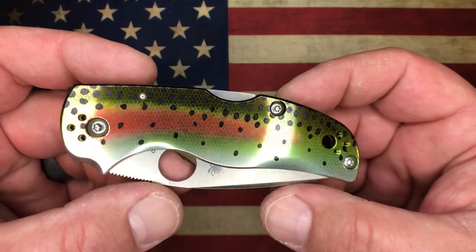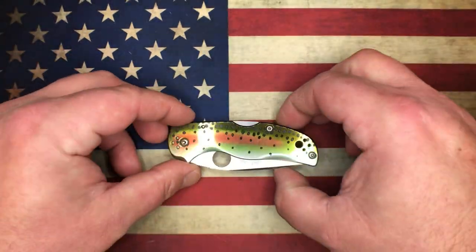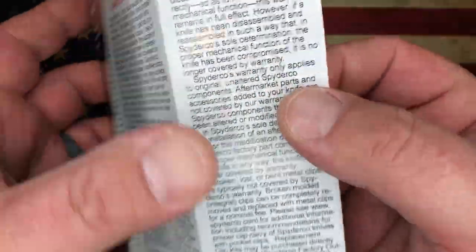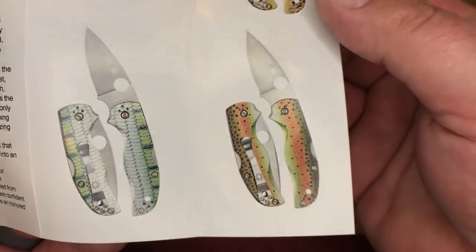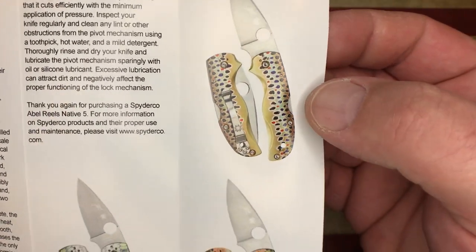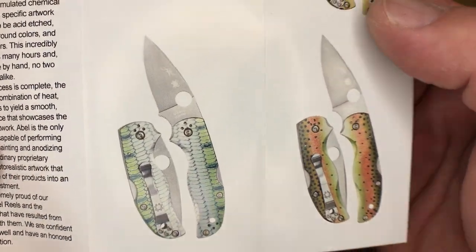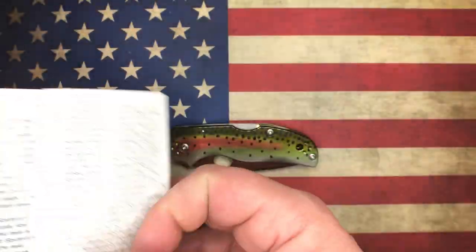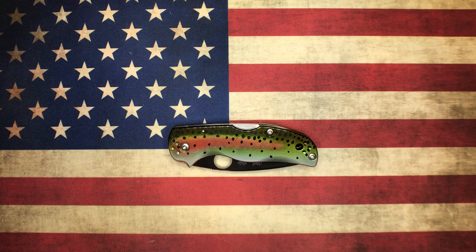There are three different versions of this knife. This one happens to be the Rainbow Trout version. In the paperwork you can see the three different versions: they've got Rainbow Trout, I'm pretty sure this one here is Brown Trout, and this one is Bone Fish. Those are the three versions they're going to make starting out, and I'm not sure if there'll be any more after that.